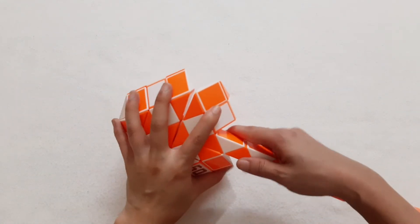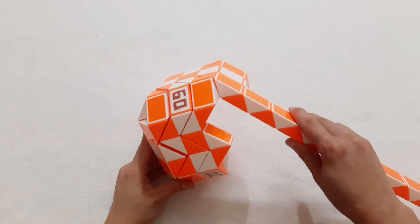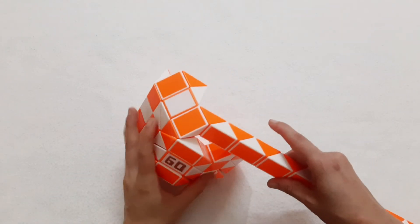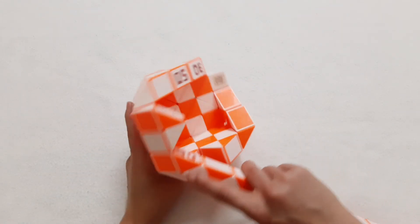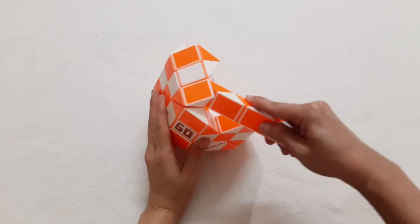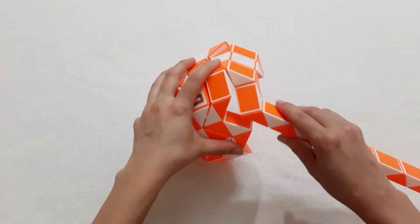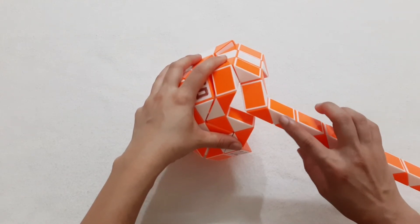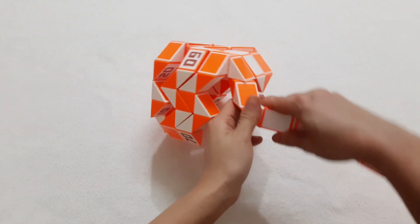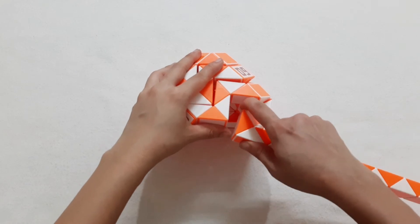Then go down. Go to the left. You can see it's 90 already. One, two, three, move to the right side. Then this one go back, so you can put two pieces by moving this one.